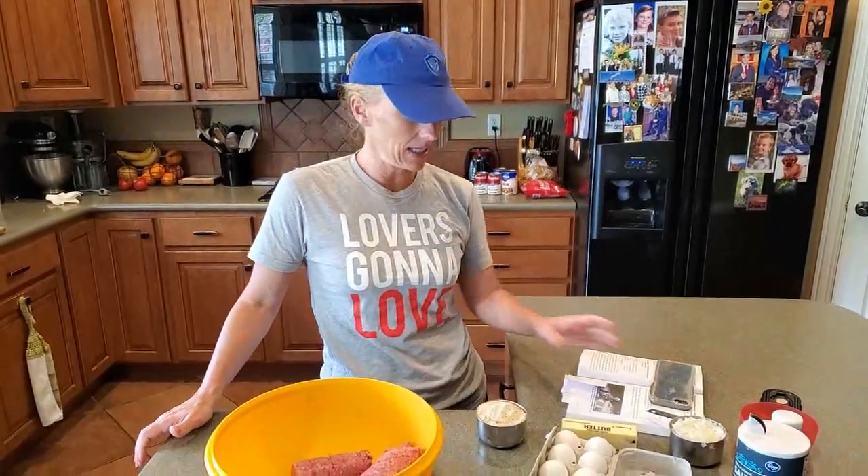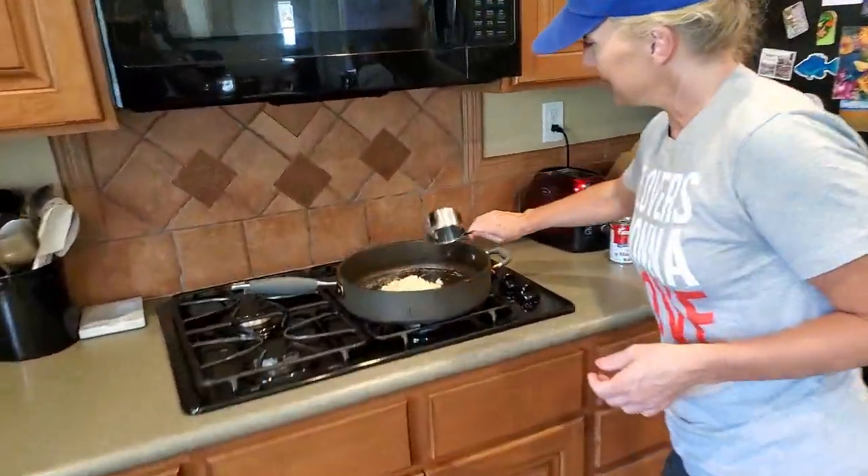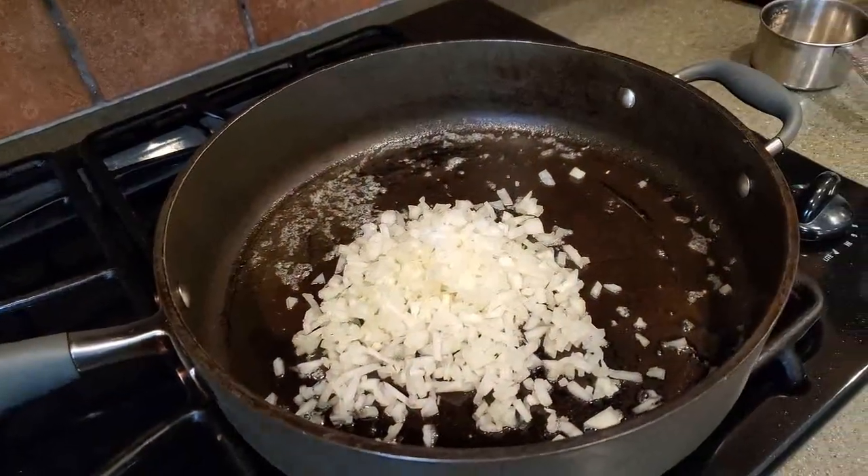So first what we do is we put two tablespoons butter in a skillet and a cup of onions. We've already got our butter melted. There go our onions — my version of finely chopped.